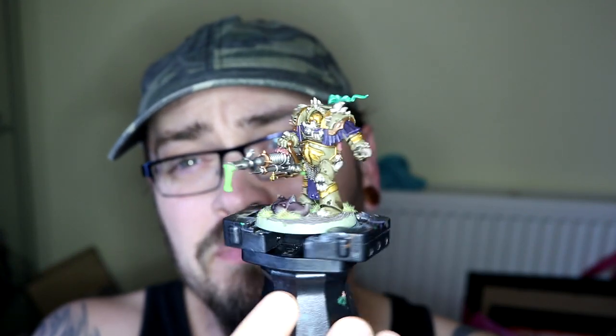Alright guys, Gary back again. In this video I'm going to be showing you how I painted this Blightlord Terminator. Hope you enjoy it.